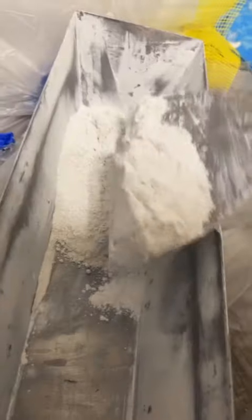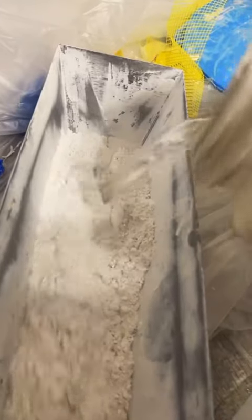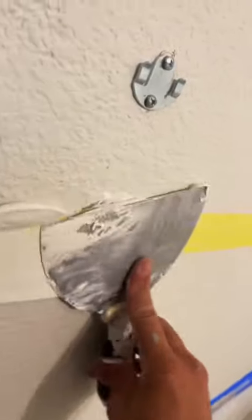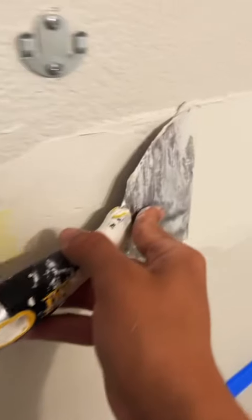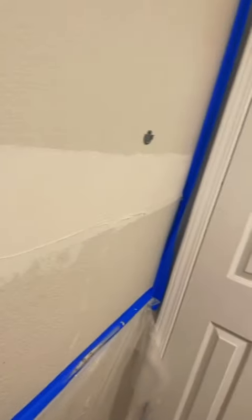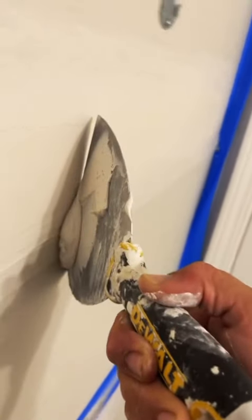As you might have seen in the video, there was a horizontal crack going along the wall. What I ended up doing is just putting a little bit of mesh tape all along the wall there. I pushed the mesh tape a little bit into the drywall hole there, and then I mixed up a little bit of the Easy Sand 5 hot mud. After that, I put a little piece of mesh tape over the holes so it's going to reinforce it a little bit more.